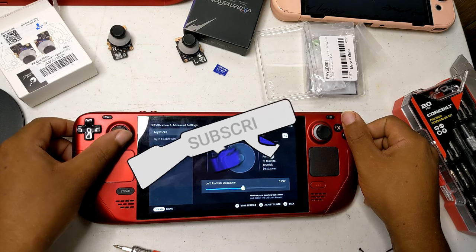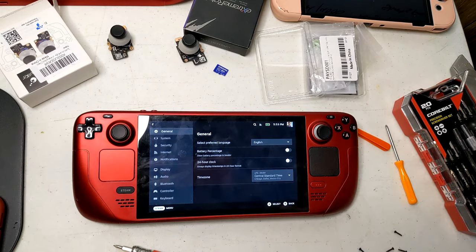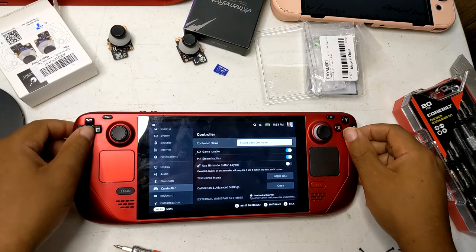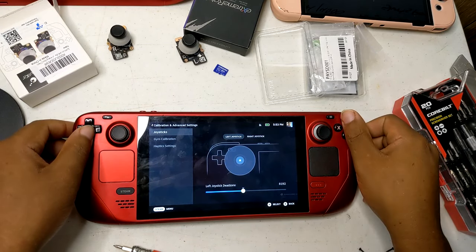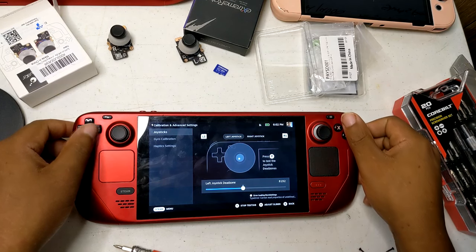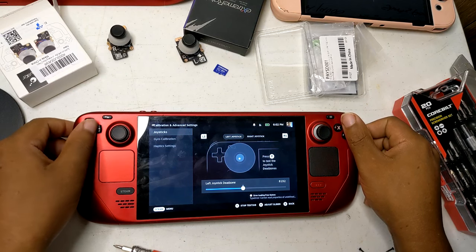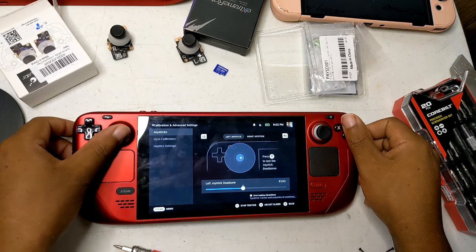Calibrating GuliKit Hall Effect sticks on the Steam Deck through gaming mode UI: you need to access settings. Navigate to the Steam Deck's main menu, select settings, go to controller settings, and select calibration. Follow the on-screen instructions to calibrate the new sticks, moving them through their full range of motion as prompted. Once calibration is complete, save the settings and test the sticks in a game to ensure they are working correctly.